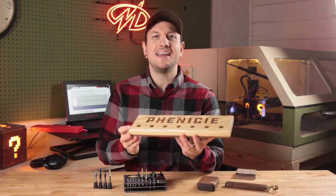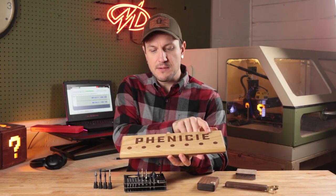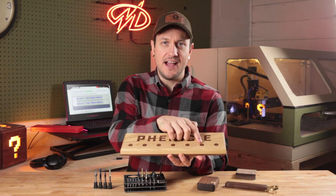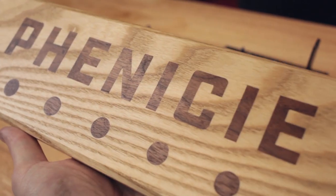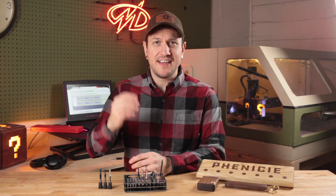Here I have a magnetic key hanger that I made as a gift for my parents. It's made of three-quarter inch maple, and it has a decorative walnut inlay with the family name, as well as walnut inlays that cover each of the magnets that the keys hang from. To create these inlays that lay perfectly flush with the surface, I used the 60-degree V-groove bit, and it did a fantastic job.